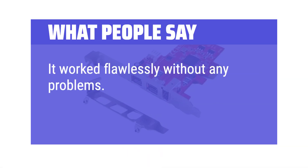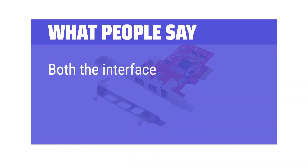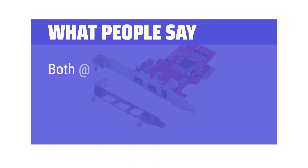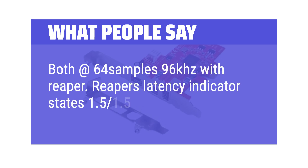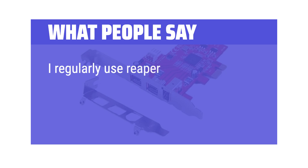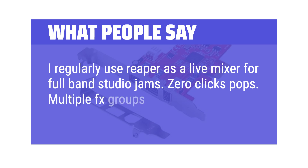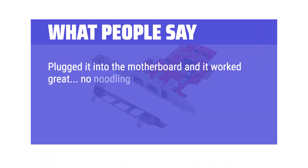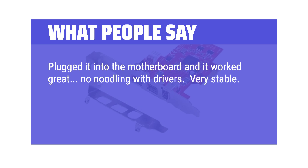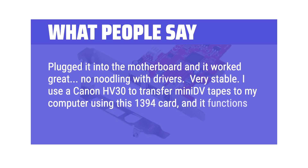What people say: It worked flawlessly without any problems — it even ran properly the first time. Both the interface and mixer worked perfectly with this card at 64 samples, 96kHz with Reaper. Reaper's latency indicator states 1.5/1.5. I regularly use Reaper as a live mixer for full-band studio jams — zero clicks or pops, multiple FX groups, etc. Plugged it into the motherboard and it worked great, no noodling with drivers. Very stable. I use a Canon HV30 to transfer mini DV tapes to my computer using this 1394 card and it functions flawlessly.